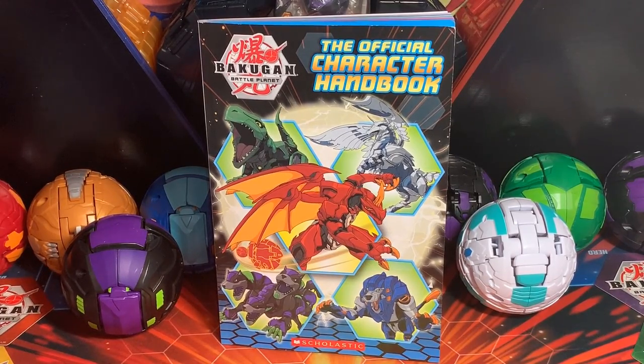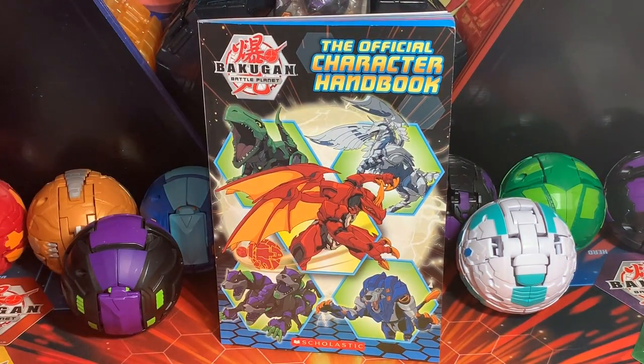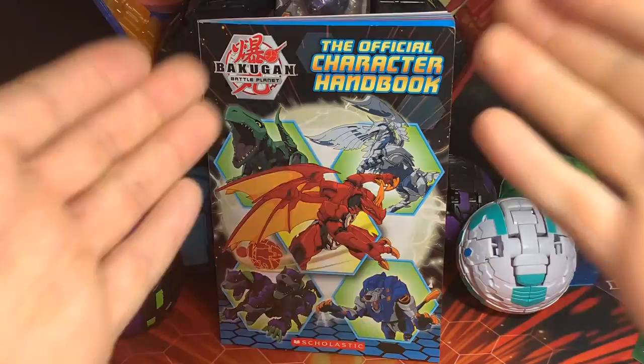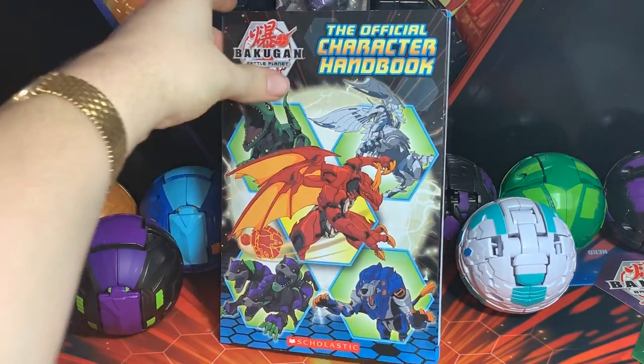Hey brawlers, welcome back to my channel. In this video I'll be taking a look at the official character handbook that came out in late December. I pre-ordered it on Amazon and it came a couple days ago in the mail, so I thought I'd go ahead and take a look at it. But before I do, I wanted to show off my new setup.